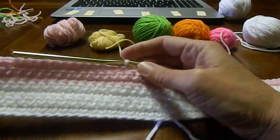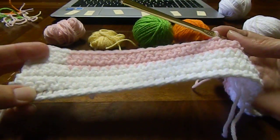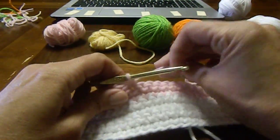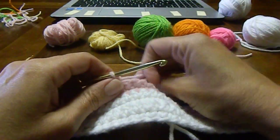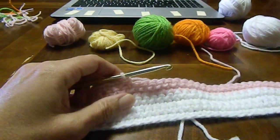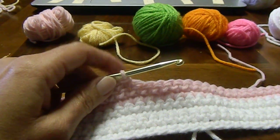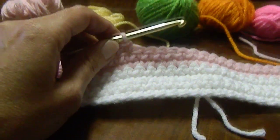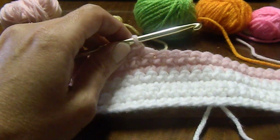This is the start of row 7. I had to do 4 of this color, 22 of this color, so now I'm ready for my first color change. Let me try to zoom in a bit. These, of course, are not the colors that are for this pattern. I'm just using these so that it's easier to be seen.